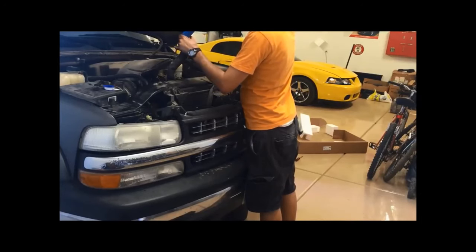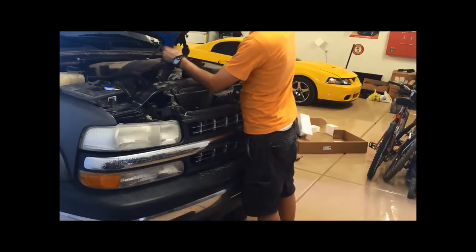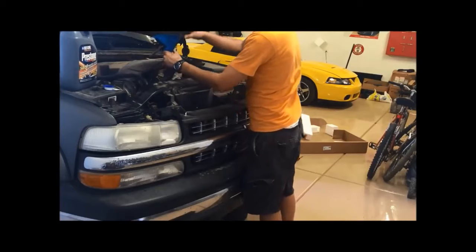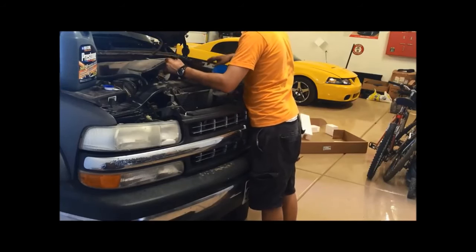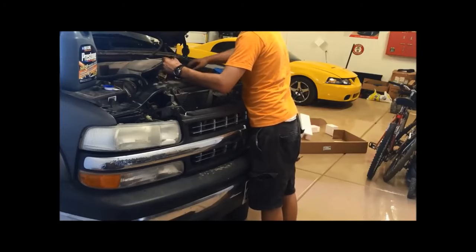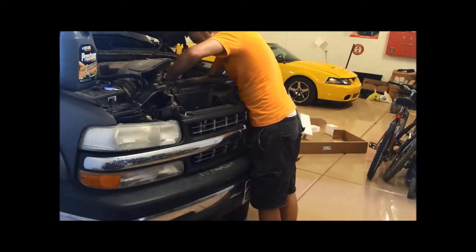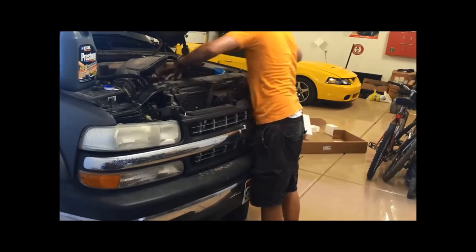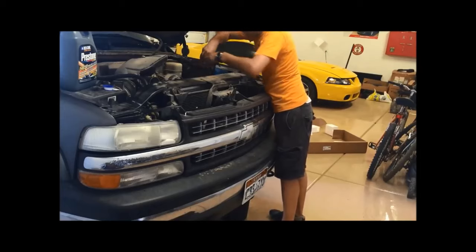Now that I feel it's full in the hose without making a huge mess, you'll be able to put this back on to the water pump. Okay, now I'll take it back off over on this side.